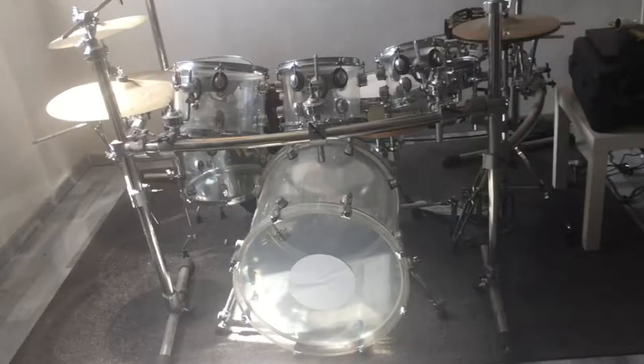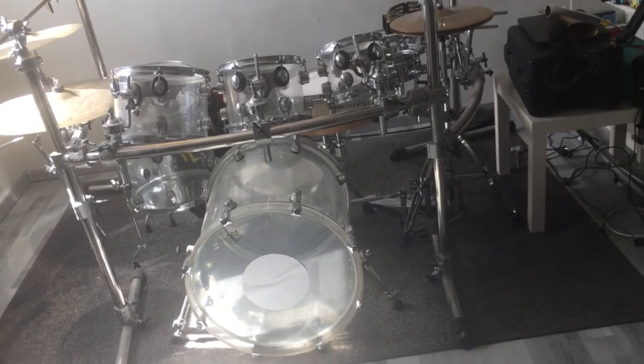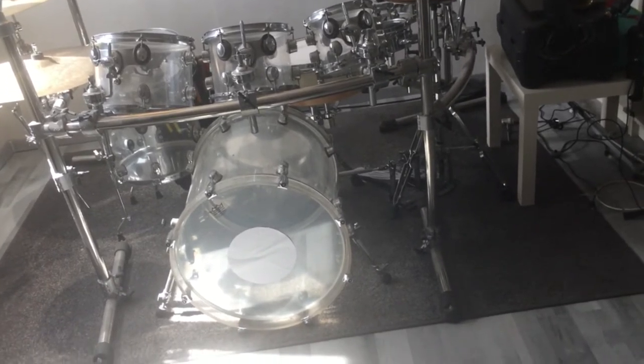How to get my bass drum sound, let's go! Step number one: buy a drum set that's made of casted acrylic shells that includes a 20x20 inch bass drum.